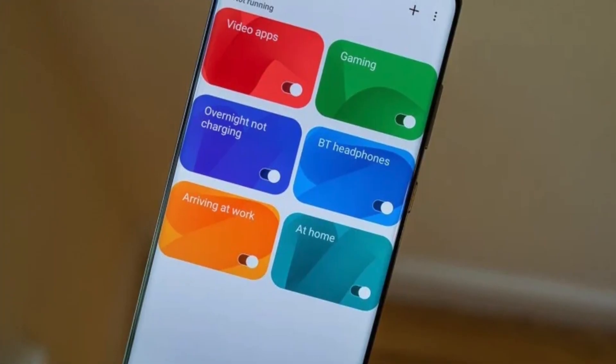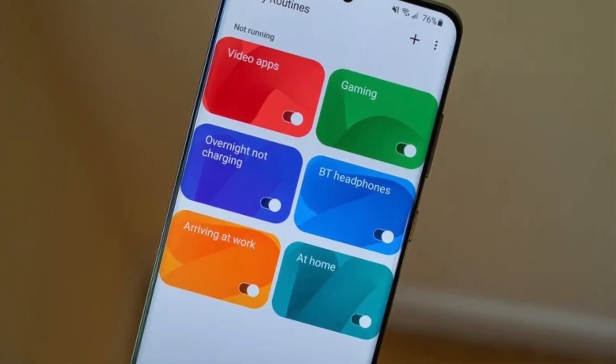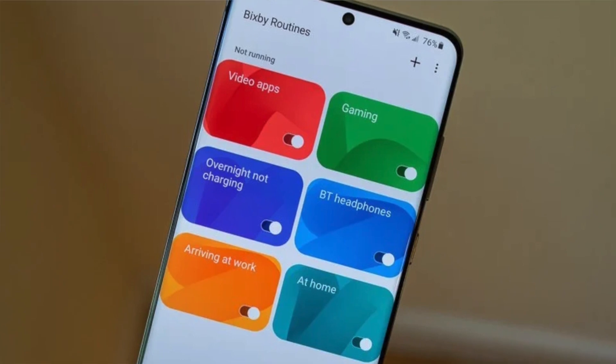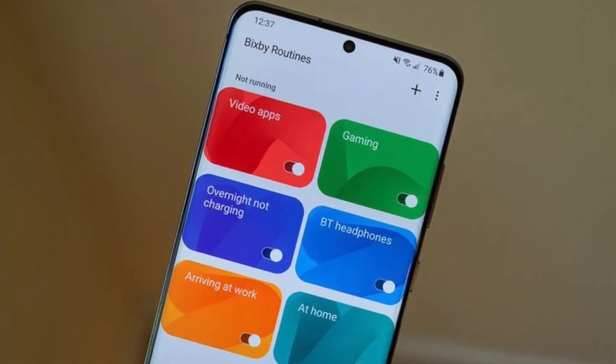Fourth is Bixby Routine, which works like a task scheduler — similar to what you'd find on servers or computers. You can add your tasks, and the phone will automatically carry them out on the days you've set.